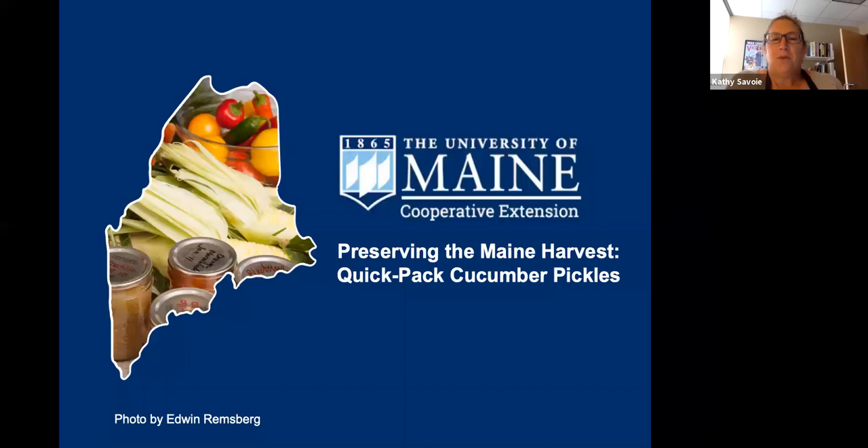Hello everyone. Welcome to the University of Maine Cooperative Extension's Preserving the Maine Harvest webinar. I'm Kathy Savoy and I'll be joined today by two of my colleagues, Lisa Fishman and Kate McCarty. Kate will be in our demo kitchen and Lisa Fishman will be managing our Q&A box. Today's topic is making quick pack cucumber pickles.